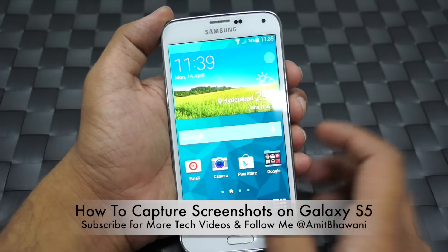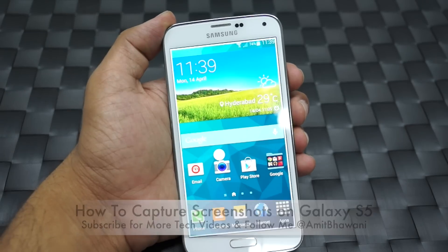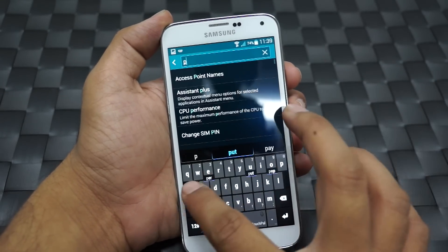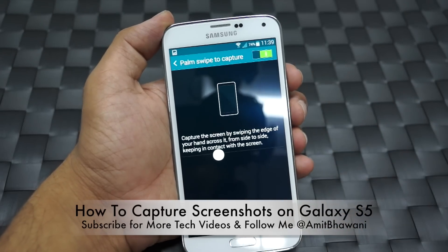The second option is to palm swipe to capture. You just have to swipe your palm onto your screen and the capture would be done. In order to enable that, go to the settings and search for palm swipe to capture. Go to this option and enable the same.